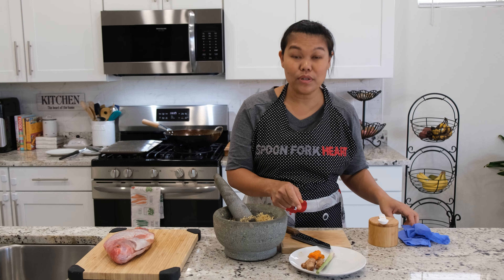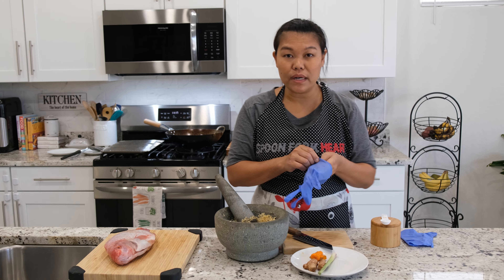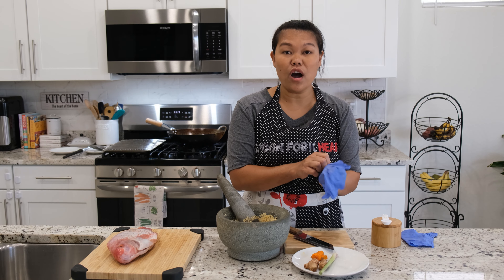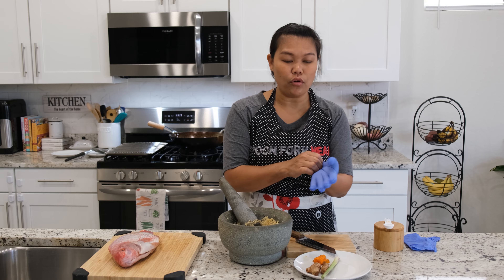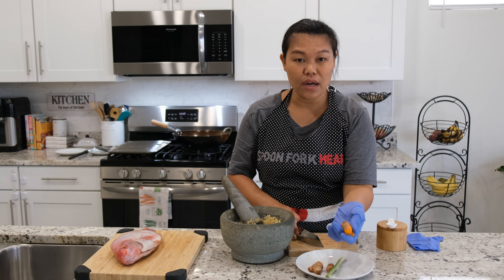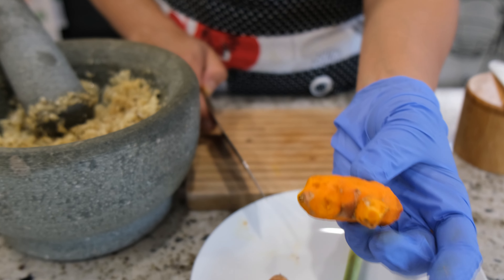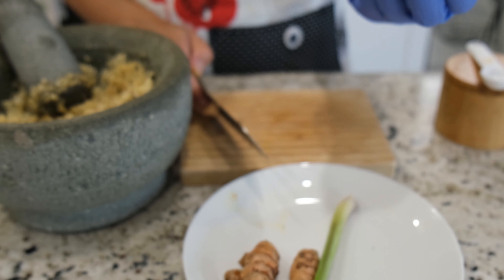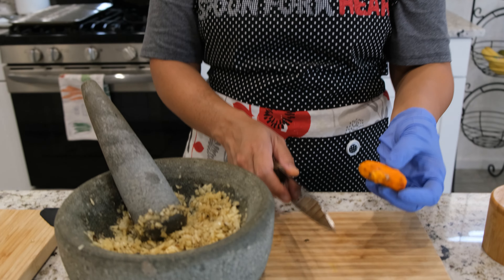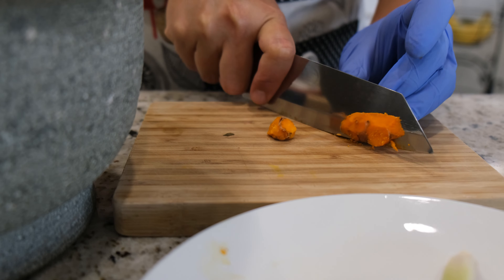Next I'm going to put in a little bit of fresh turmeric. Every time when you work with turmeric, you have to put gloves on because it's going to make your hands yellow. I already peeled the turmeric a little bit — you don't have to peel all the way, just like ginger skin. I'm just going to put a little bit inside with the garlic.